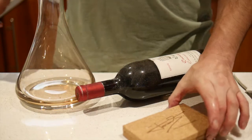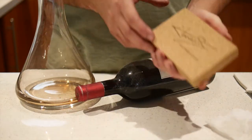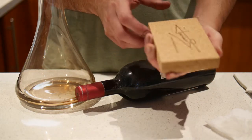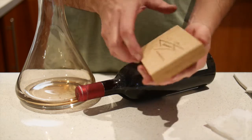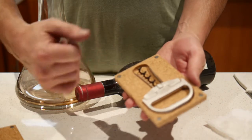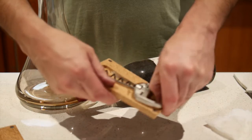Welcome to Filthy Good Vino Corkscrew Review Time. We're having a look at the Durand today. This is a combination between two classics: the Waiter's Friend and its screw, and the Ahso with its prongs.